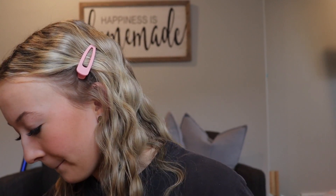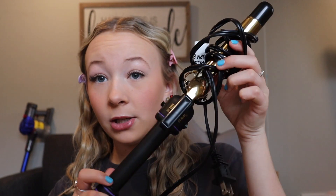Next question is: what do you curl your hair with? I curl my hair with the Hot Tools one inch curling iron — it's like purple. If you want me to do an updated curling tutorial, comment down below because I've definitely gotten way better from my last one. That's for sure.